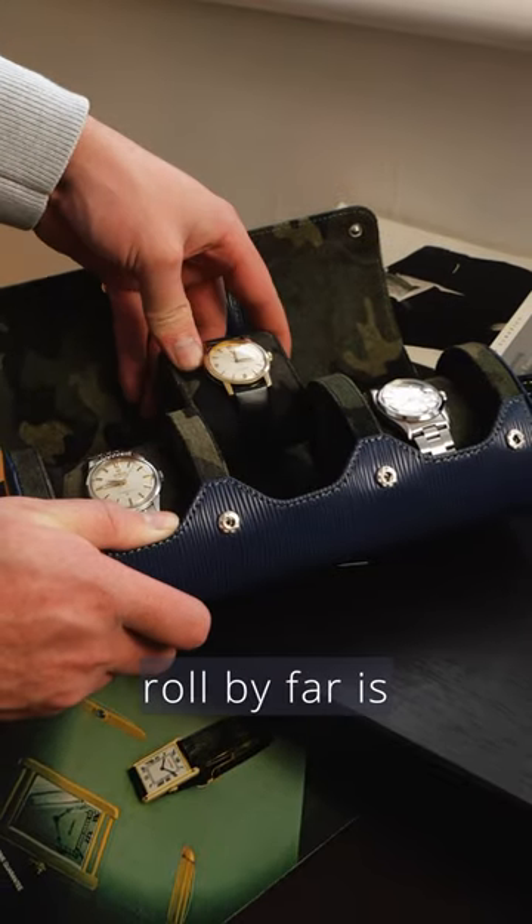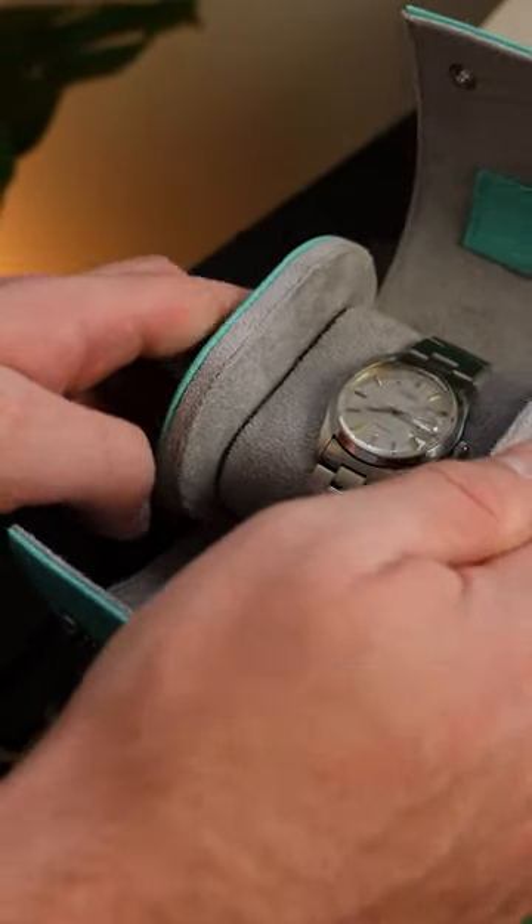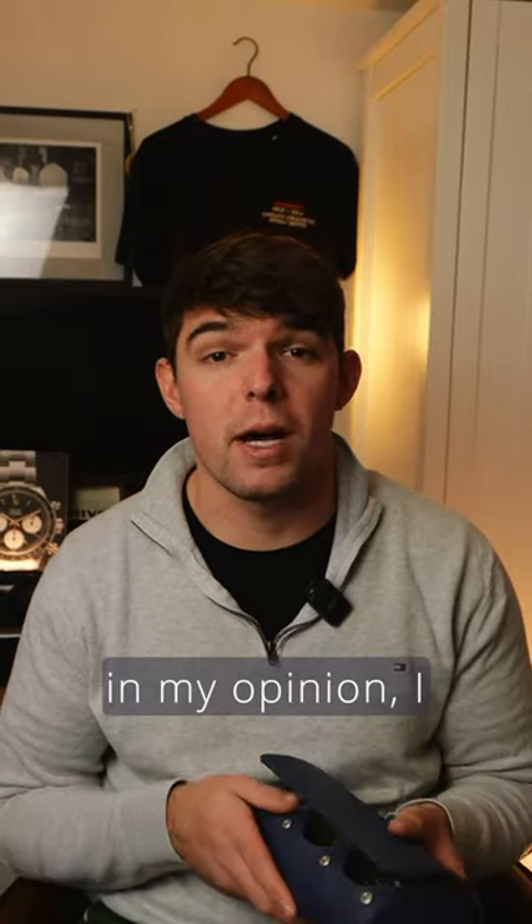The best part about this roll by far is the sliding cushions, meaning I don't have to fiddle about lining up snap buttons in between sections. It's the most efficient way to do a watch roll in my opinion — I like it a lot.